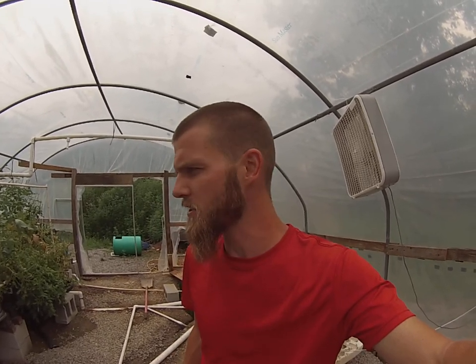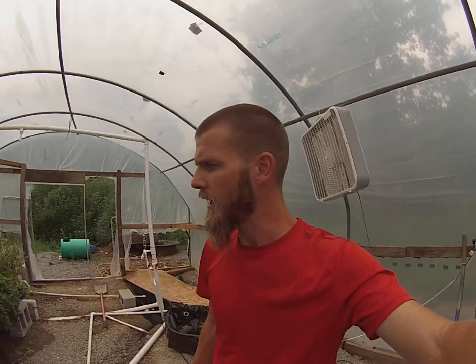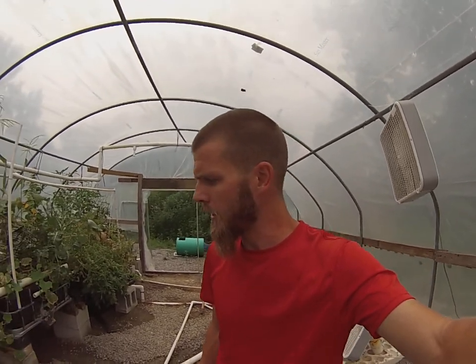You might ask: what would possess you to do all this? Why can't you just grow in the dirt? Well, you can — and it's a great place to start learning about plants and gardening. I don't discourage that. But when it comes to a renewable source of food, I don't think anything beats aquaponics. And of course, you want to get non-GMO seeds. Do not buy genetically modified seeds — there is no point in that. You can thank Monsanto and your local and federal governments for that situation.